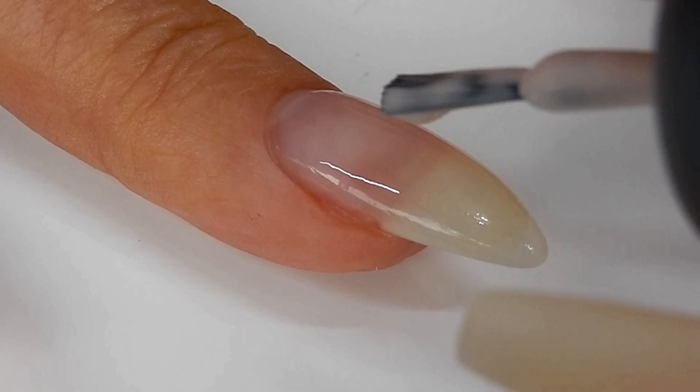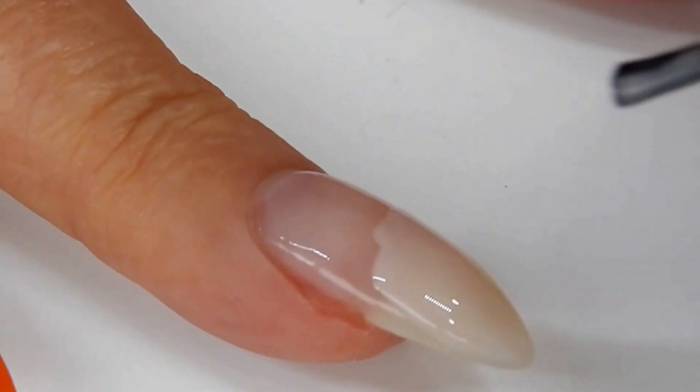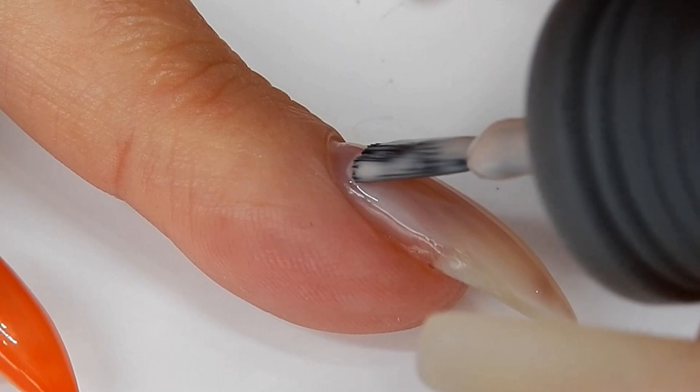I'm just going to paint my nails a lighter color — this is cashmere. I just do one coat and then I cure it in the lamp.